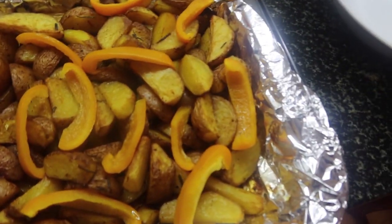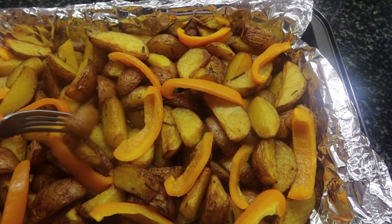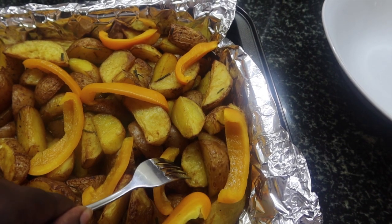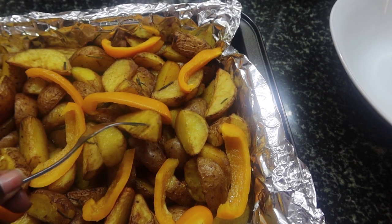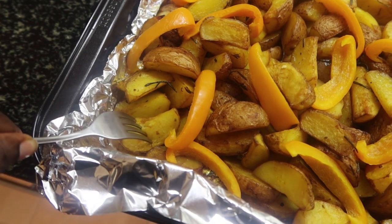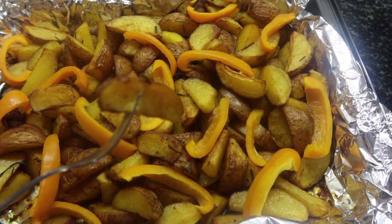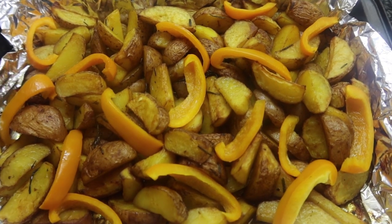My potatoes are already cooked — they look so nice! I decided to garnish them with some yellow peppers. They are really soft on the inside and crispy on the outside. You can have them with ketchup, sour cream, or even chicken wings. Look at that softness — wow, it tastes so good! Till next time, I love you guys, thank you for watching, bye!